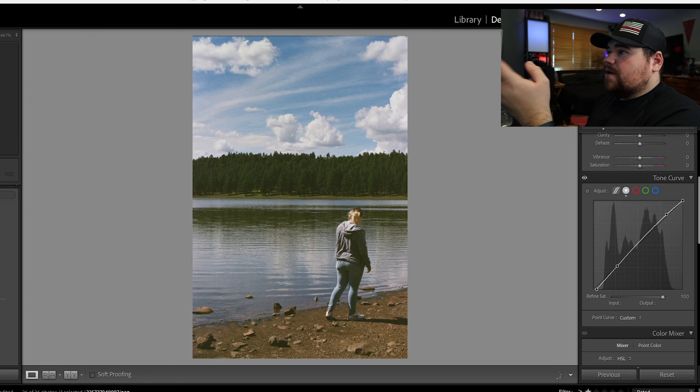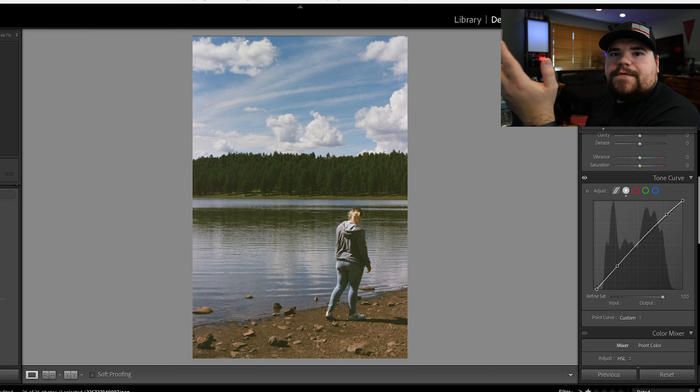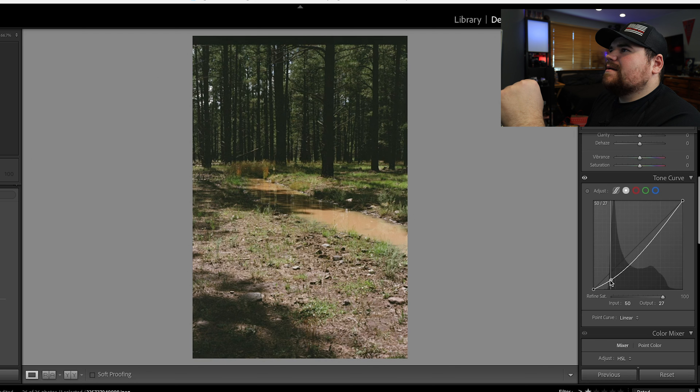This next photo is also in Arizona, same lake — there's my girlfriend walking, being my model. I like this photo a lot. I like how the sky came out, the details in the trees, and how soft everything is. Less contrast — I'm a very contrasty photographer, so seeing these soft photos shows me a different perspective. Moving on: this next one I don't really care for too much. It's very green, there's a bar on top for some reason, and it's just a creek. This is in Arizona as well. You might be able to darken it slightly — that doesn't look too bad — but I don't care for that picture too much.